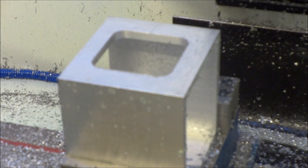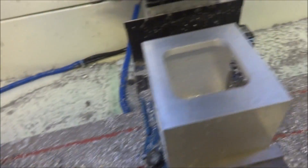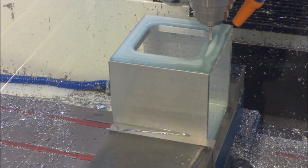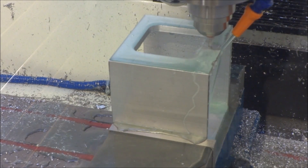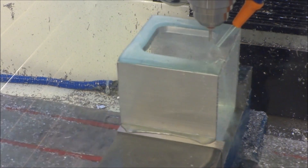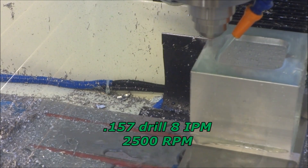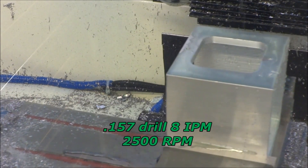All right, that's the access hole for our x-axis spacer. We put this access here for the spacer. Now we've just got to bore some holes on each side. Here we go.